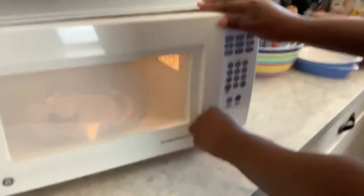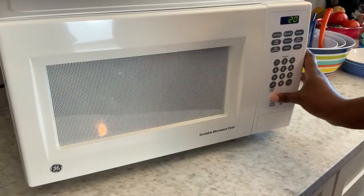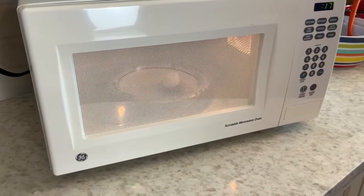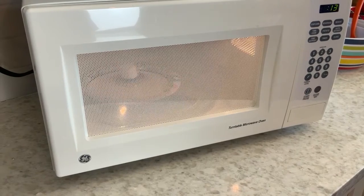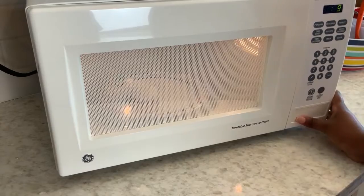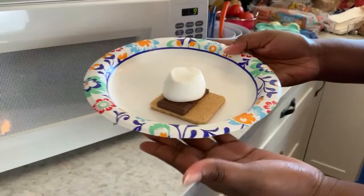We're gonna put it in for 20 seconds. You're just gonna watch the marshmallow pop up. Once it's gone down you can stop it, take it out, and add your top.